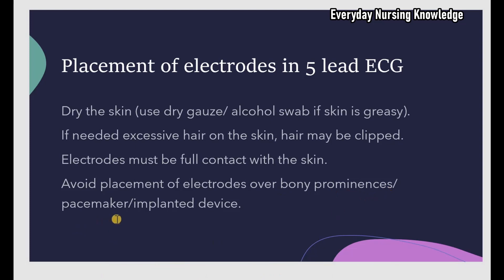Avoid placement of electrodes over bony prominence, especially over the clavicle. If the patient has a pacemaker, place the electrodes 3 to 5 inches away from the pacemaker. If the patient has an implanted device — for example, an implanted port or a central venous catheter — do not place electrodes on top of it.